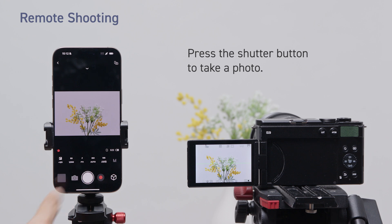Press the shutter button to take a photo. Press the record button to shoot a video.